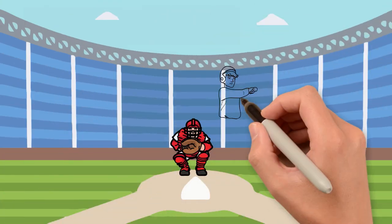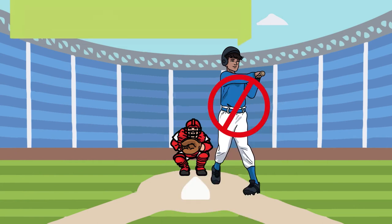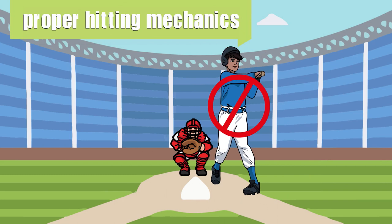Ever wonder why some kids can consistently hit the ball farther than others? It's not always the biggest kids that hit for power, and natural talent can only take you so far. The answer is proper hitting mechanics.